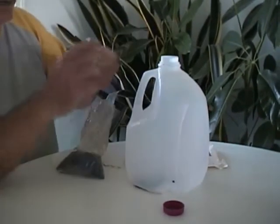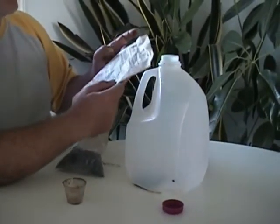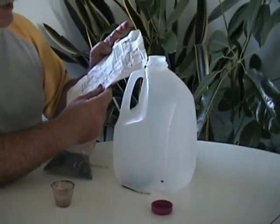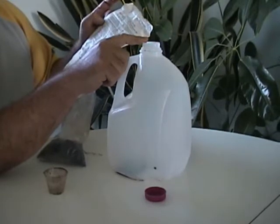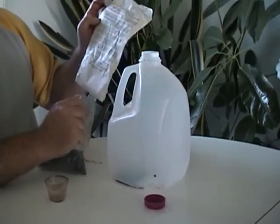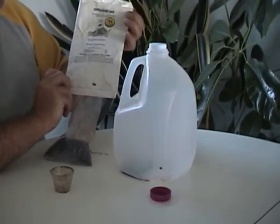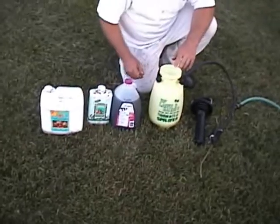Once I have a gallon of this, to feed fruit trees as an example, you would only need two tablespoons of this per gallon of water in a sprayer. We foliar spray it, but this can either be a foliar spray or you can feed it directly to the roots of the plant, or do both — it doesn't really matter.